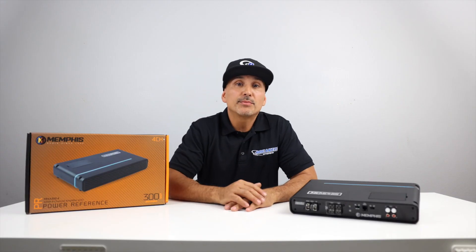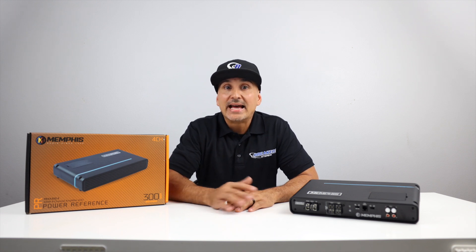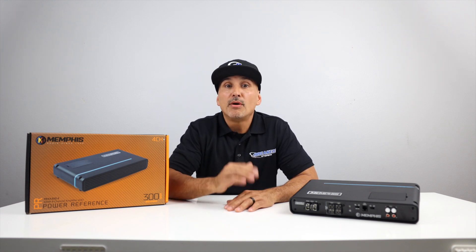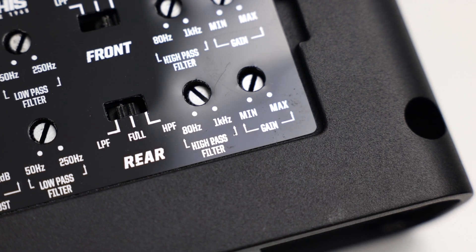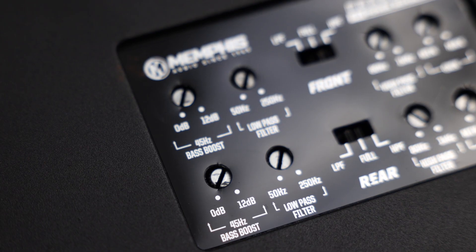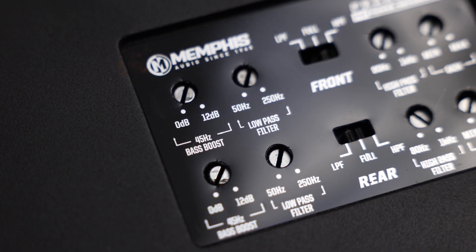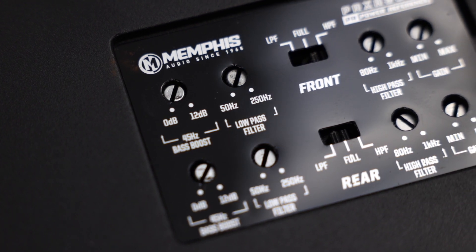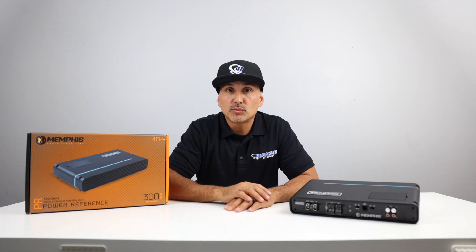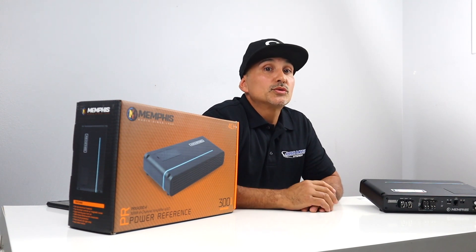At 4 ohms, this amplifier produces 50 watts times 4, and if you're running 2-ohm speakers, 75 watts times 4. It has high-pass and low-pass filters on both front and rear. Variable high-pass between 80 Hz and 1,000 Hz at a 12 dB per octave. Variable low-pass filter between 50 and 250 Hz, also at 12 dB per octave. There's a variable bass boost at 0 to 12 dB at 45 Hz, and that's what the bass knob controls. This amplifier has a wide frequency response from 20 Hz all the way up to 20,000 Hz.